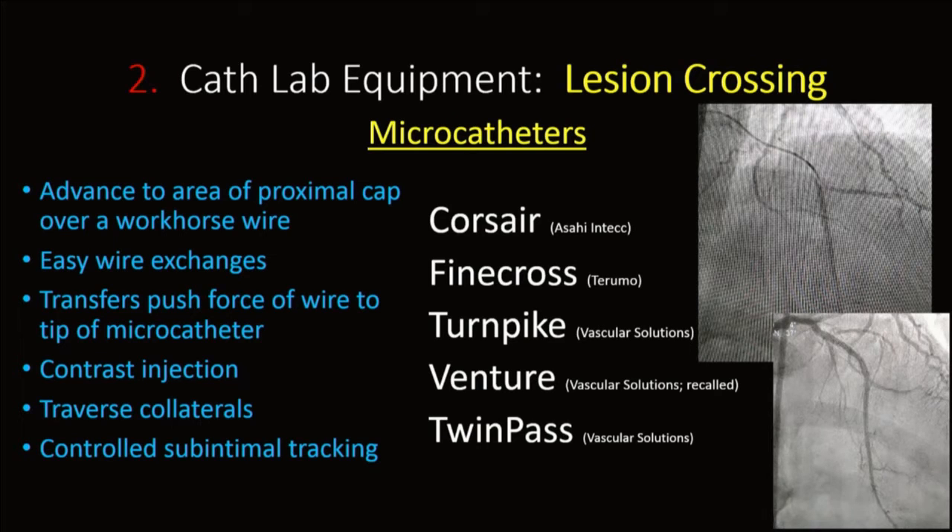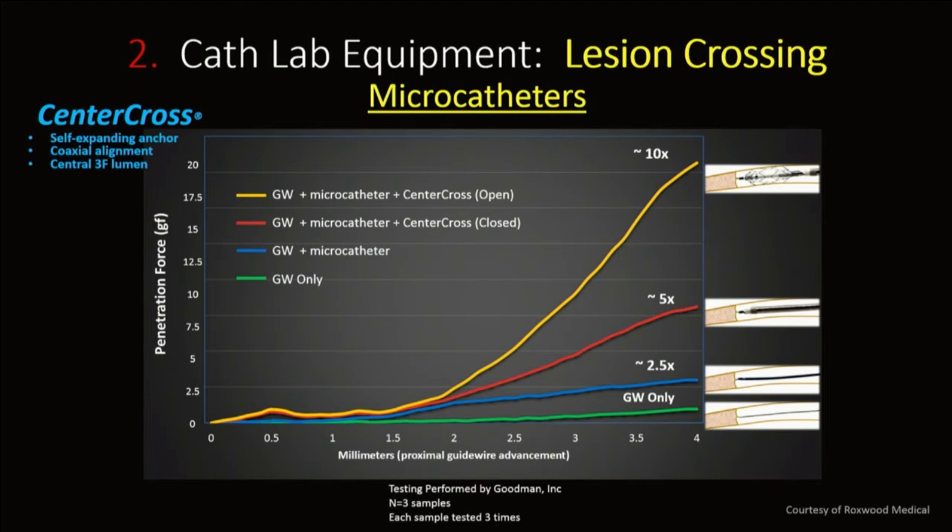Microcatheters allow you to easily exchange wires once you've gotten to your zone of attack. The push force is increased when you have a microcatheter over your wire. You can do contrast injections distally, traverse collaterals, and do controlled subintimal tracking in these complex cases. Adding catheters increases push force — including a special catheter called the Centurion Cross catheter, a self-expanding anchor that coaxializes your catheter and directs wire through the proximal cap.